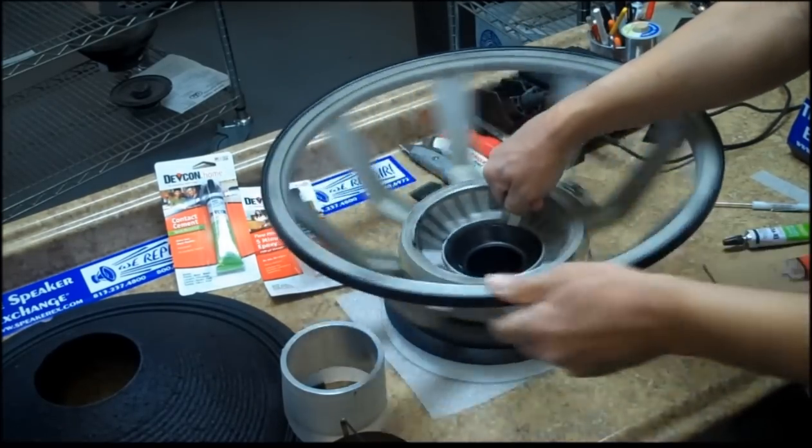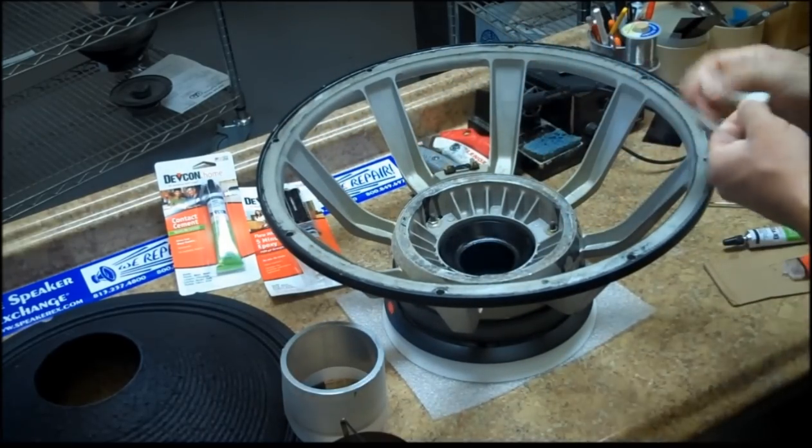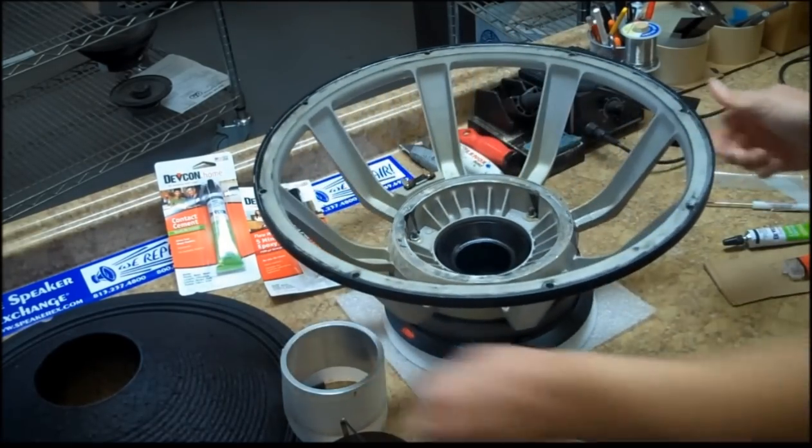Use a shim with masking tape so the sticky side is on both sides. Clean the voice coil gap. Do this repeatedly until it comes up clean.